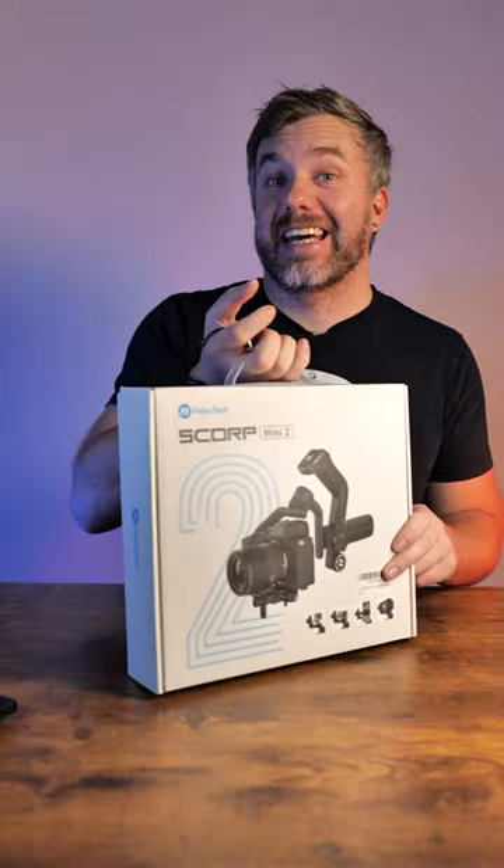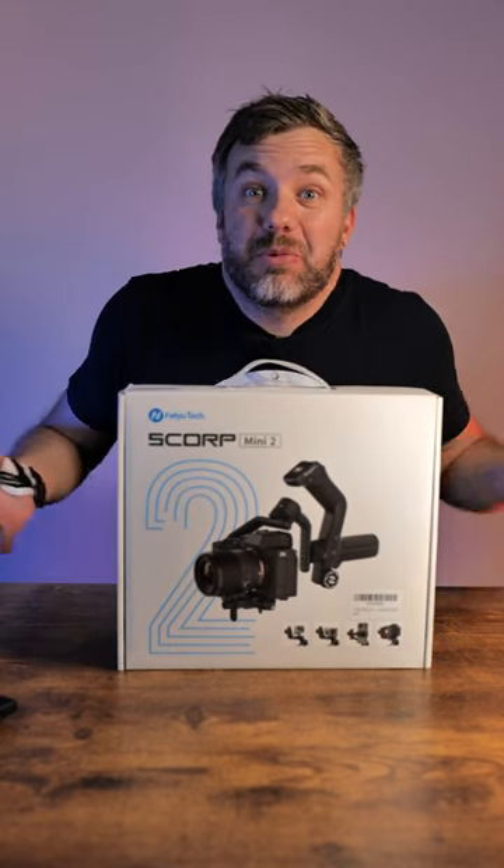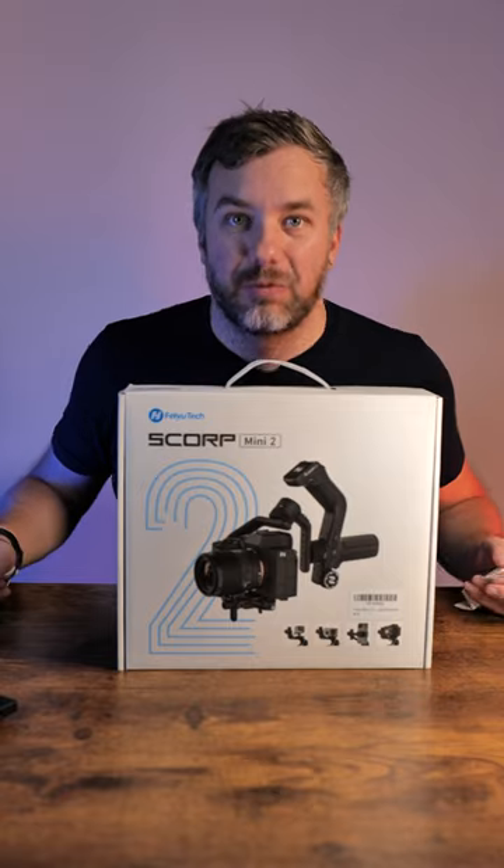Now it's used as a small camera right now. Where's the middle ground? The middle ground is here because it's a Tech Drop video. This is Feiyu Scorp Mini 2, something in between both — let's open it up.